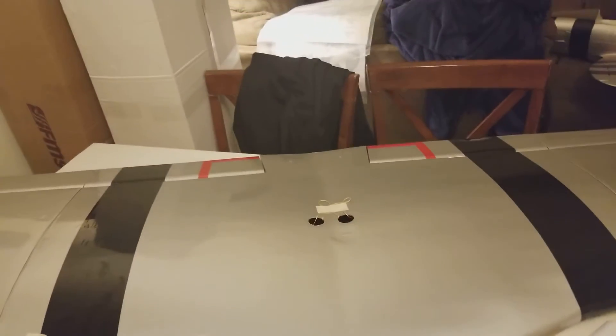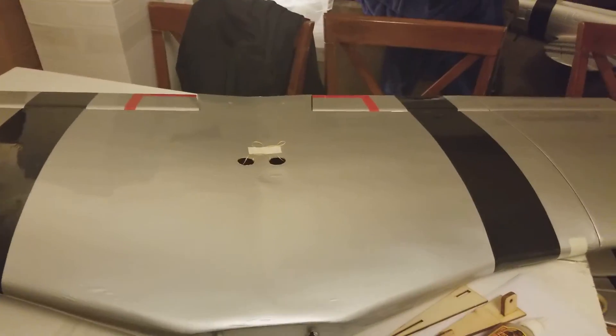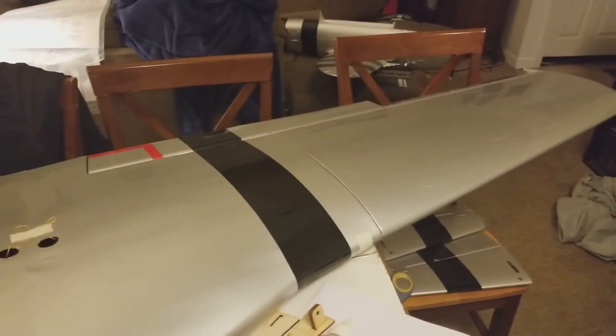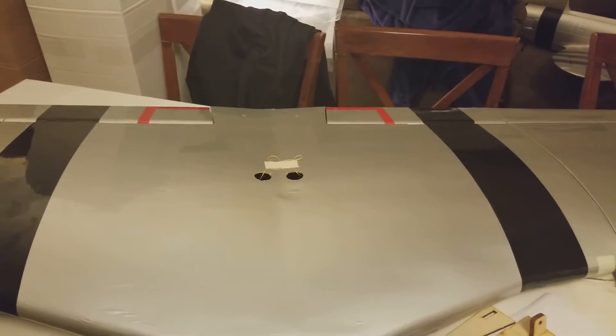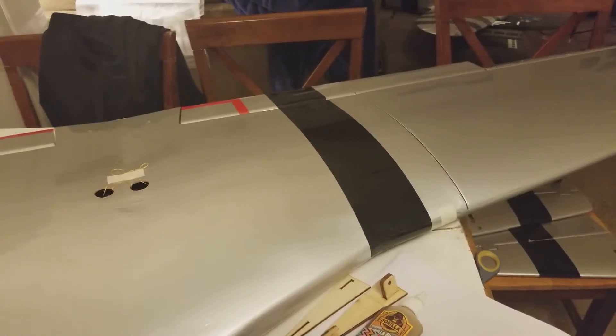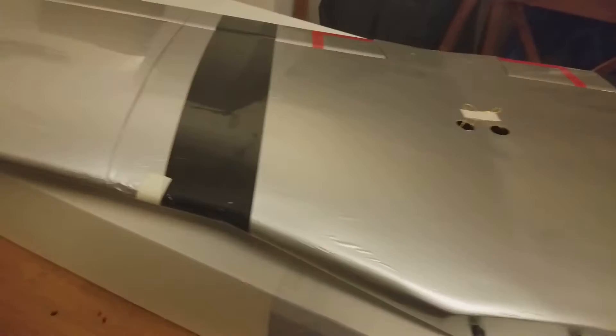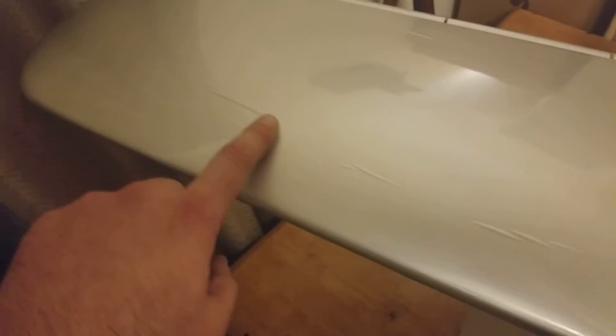So what we've got here is a failure to communicate. Some plane you just didn't finish. So we get what we had here last week, which was me doing it my goddamn self because they didn't want to do it. And let me tell you what I'm talking about. Look at this shit.